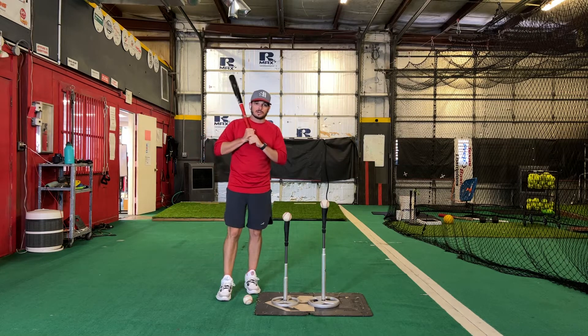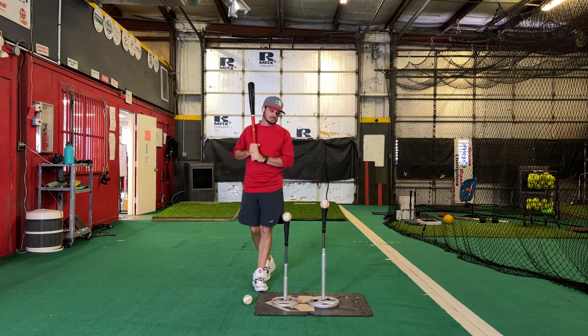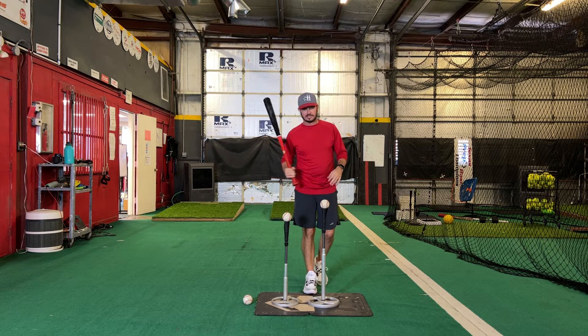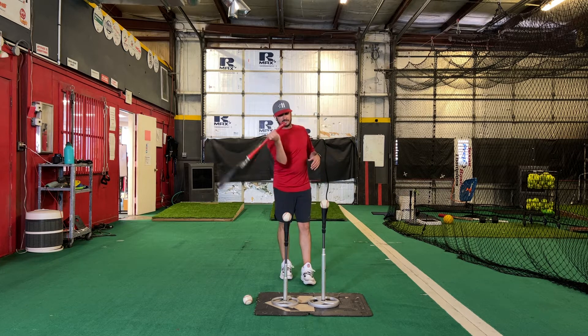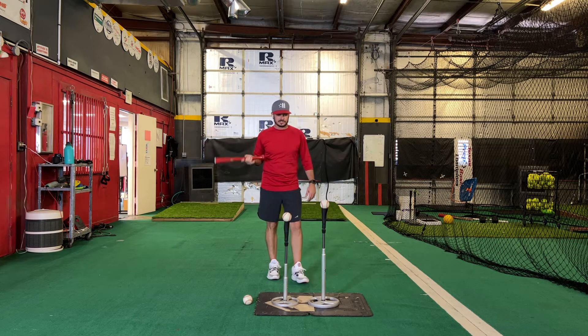What's going on y'all? Josh Cathcart back here at Heart Ball Academy in Parallel, Texas. For our next drill, this is going to be a swing path drill — it's the 2T. You've probably seen this one before. Pretty common drill, especially for kids who have a tendency to jump the barrel back or really kind of cut across the ball.